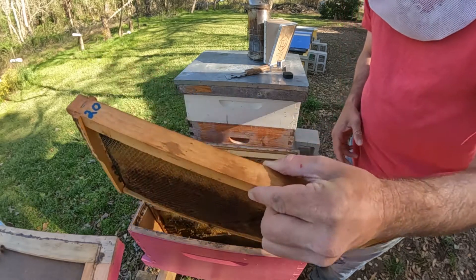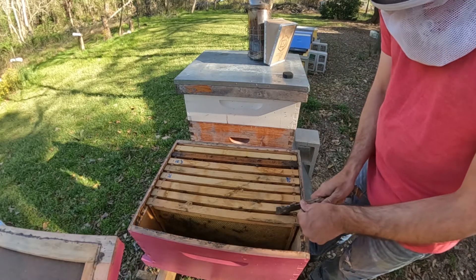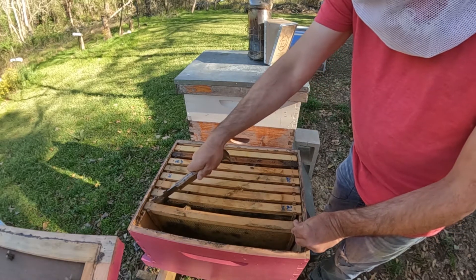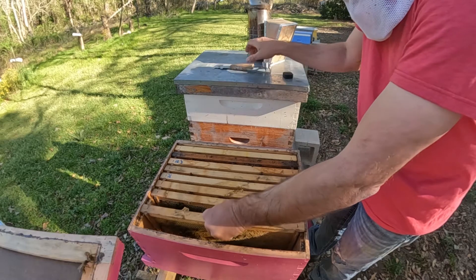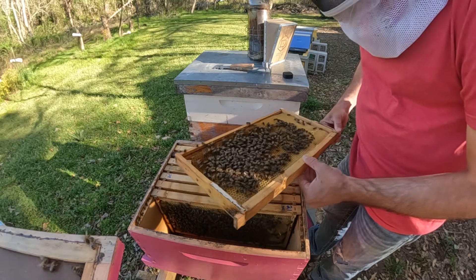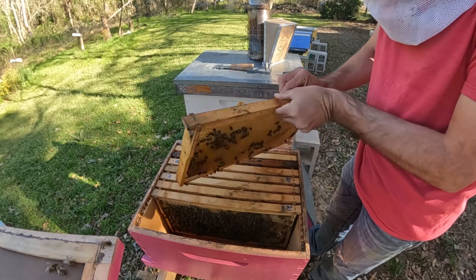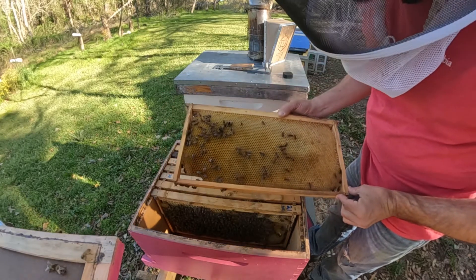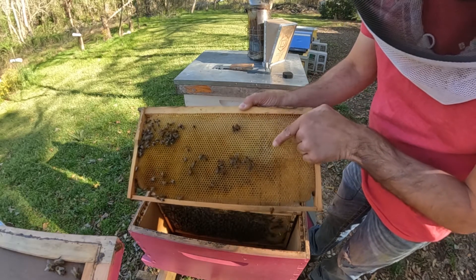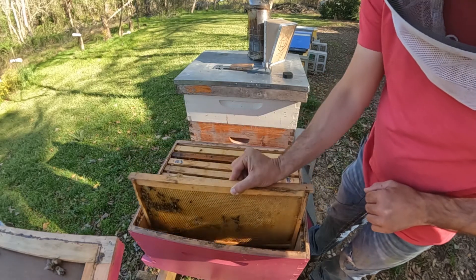I'm not seeing any eggs out here — I didn't think the queen had made it that far yet. I got a little bit of nectar in here. Nothing on this side. Looks like they got some fairly new wax drawn out here, maybe done some repairs — it's a lot whiter than some of the other piece of that same comb.